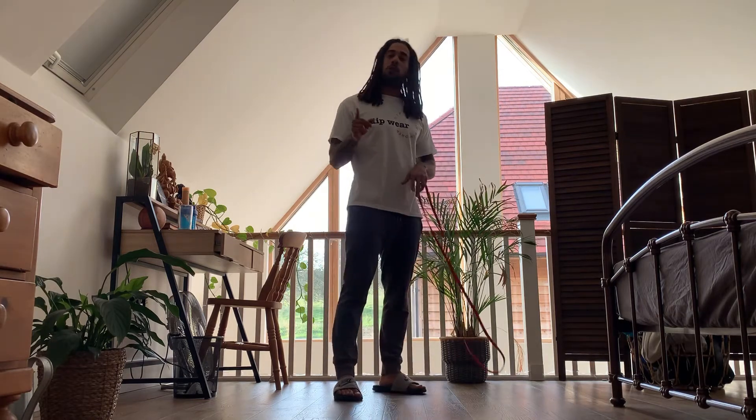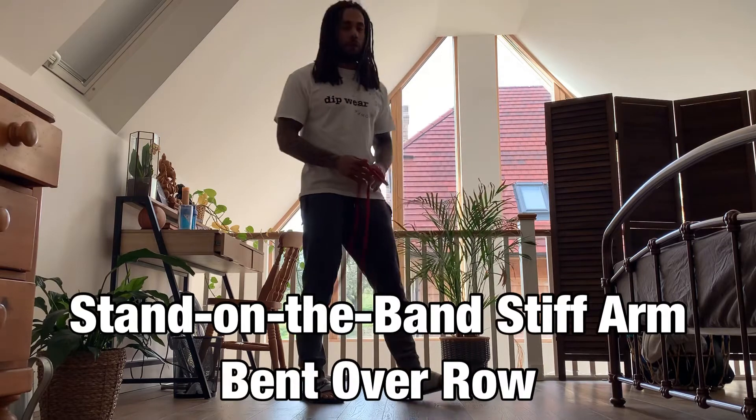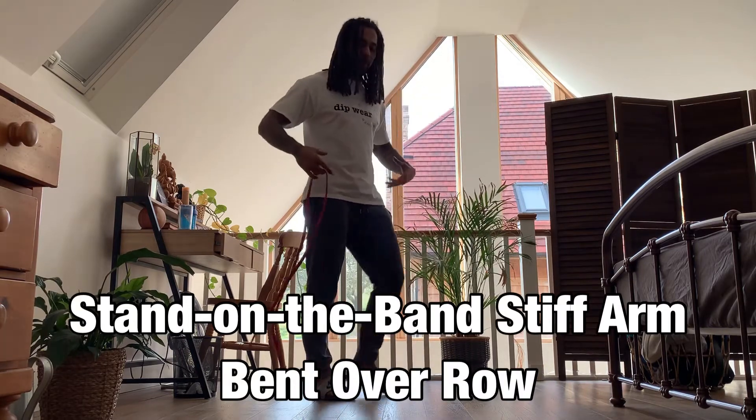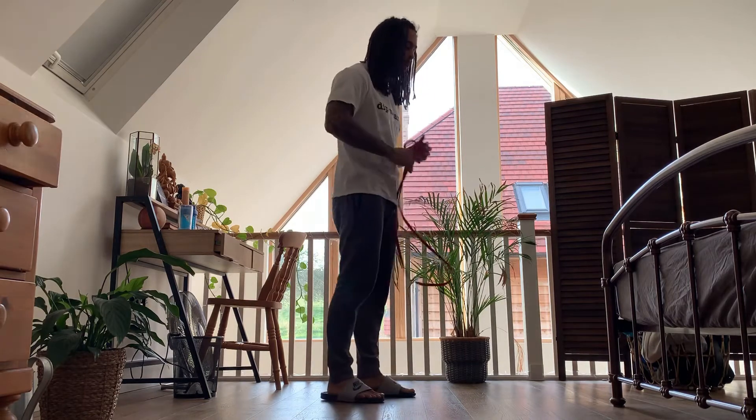Good morning folks, today I'm going to be helping you with your home training game. I'm going to show you how to do the stand-on-the-band stiff arm bent over row. This one's going to be for lats and rear delts — you'll feel it in triceps a lot too because they're helping out.